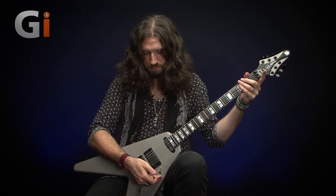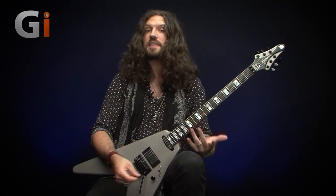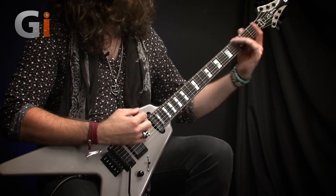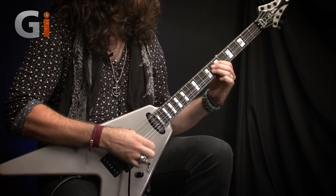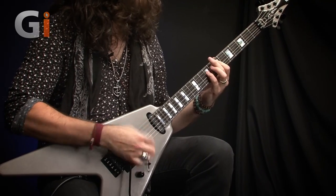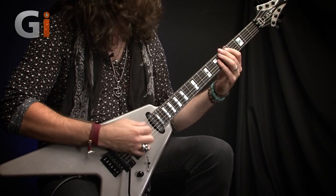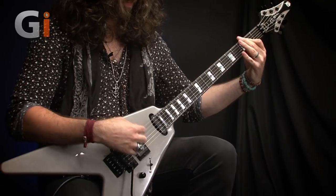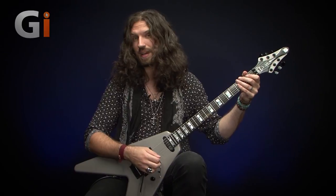Moving right along to the middle position — generally speaking in a heavy metal context you probably wouldn't riff out in the middle position, but it does sound quite nice on this guitar. I think that's something to do with the maple construction and the longer scale length. This is how it sounds.